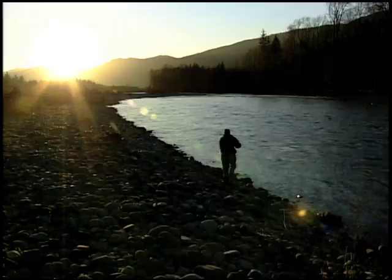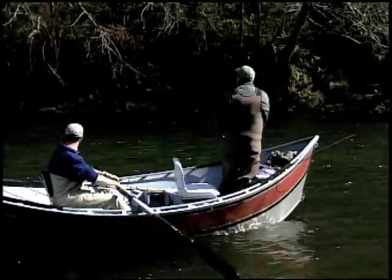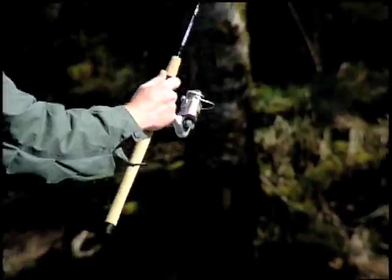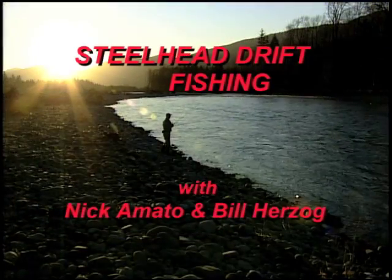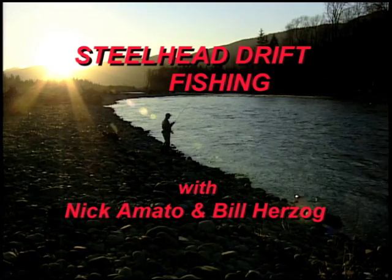It will take some practice, but a great deal of satisfaction can come from accomplishing the task. Unlike trolling or simply bait fishing, it is an active sport that can keep you intrigued. Nick and Bill encourage you to give it a try and take this invitation to find a passion you may never escape.